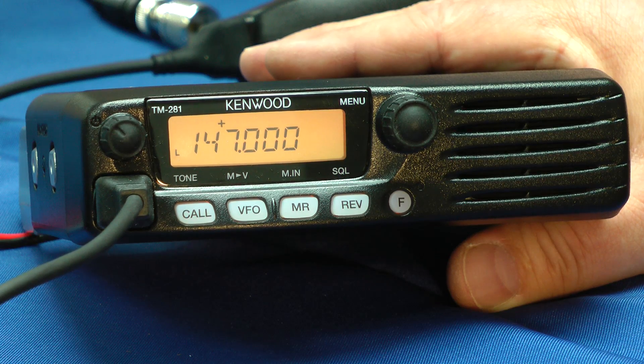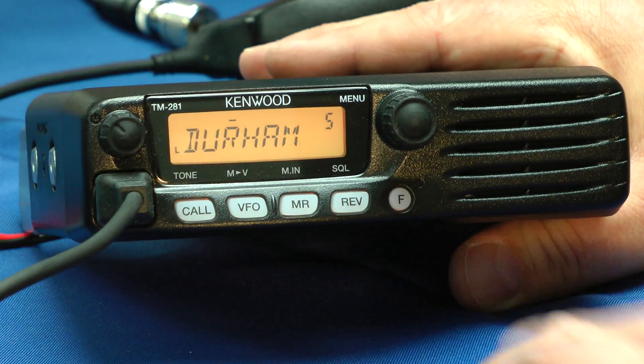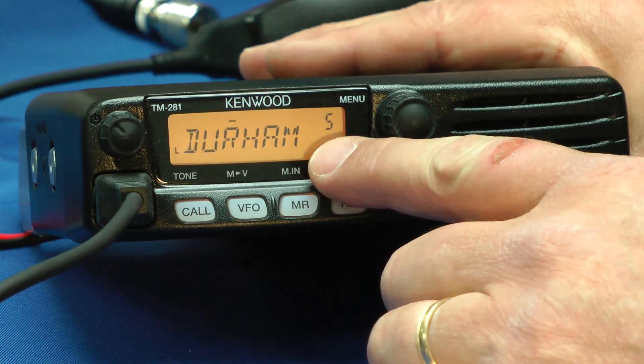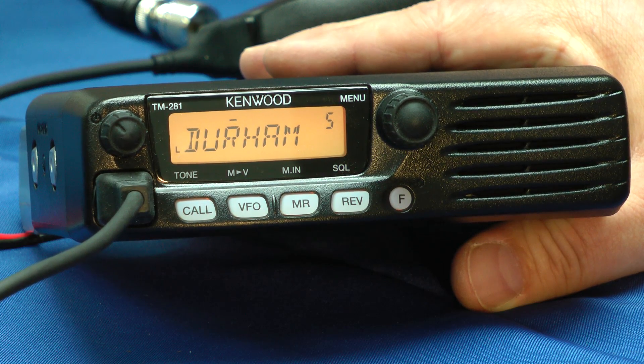Or if you use the alphanumeric entries, it only has 100 memory positions. We can actually label each repeater with a name. The software is available online and it's free, and there's also an optional programming cable which makes programming just a little bit easier.